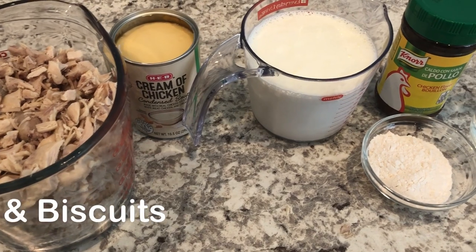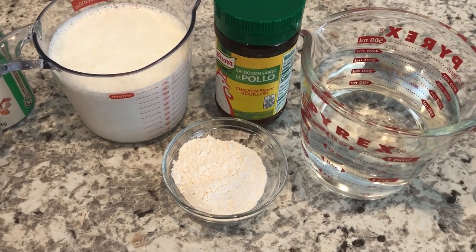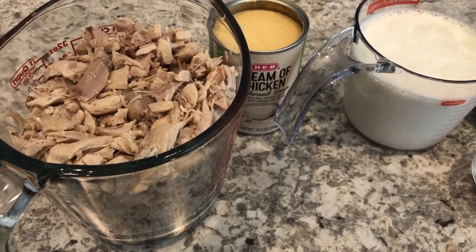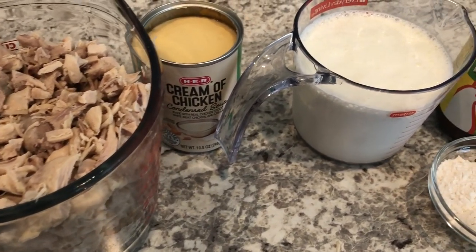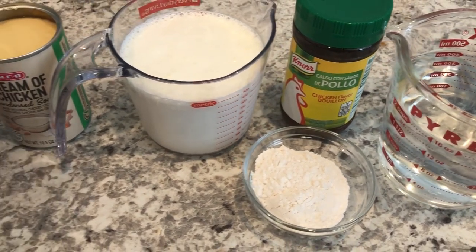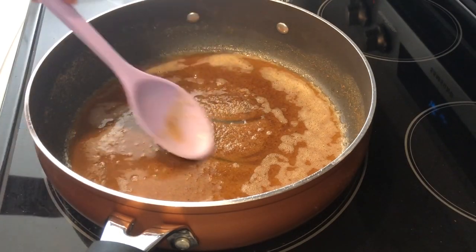I'm trying out a new recipe for dinner tonight — it's creamed chicken — and I'm going to serve mine over biscuits. You could also serve it over rice or mashed potatoes. You need four cups of cooked chicken; I keep cooked chicken in my freezer for quick meals like this. You also need cream of chicken soup, half and half, chicken broth — I'm using bouillon — flour, and butter. I've already got my butter melting in the pan.